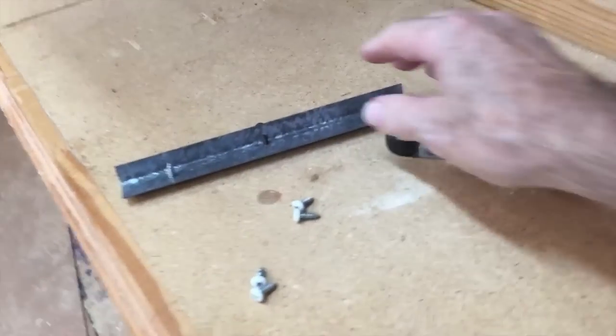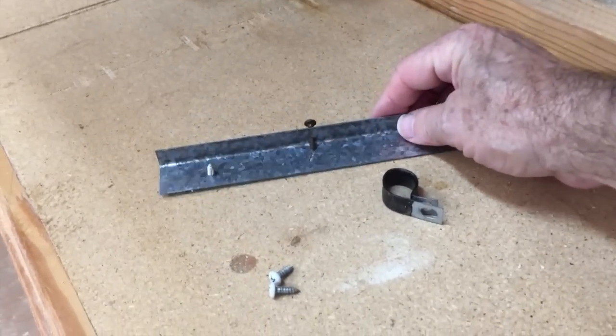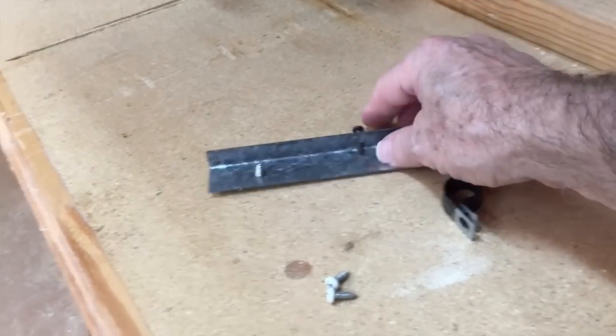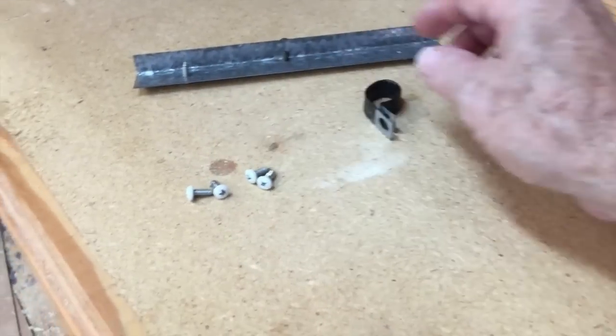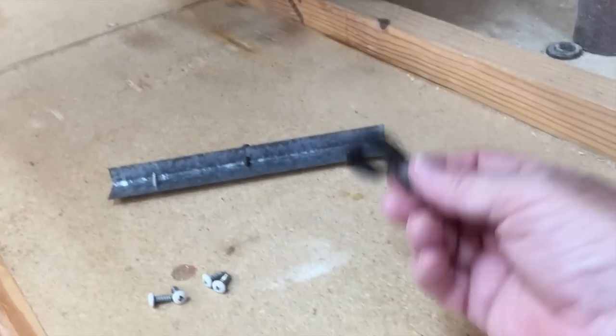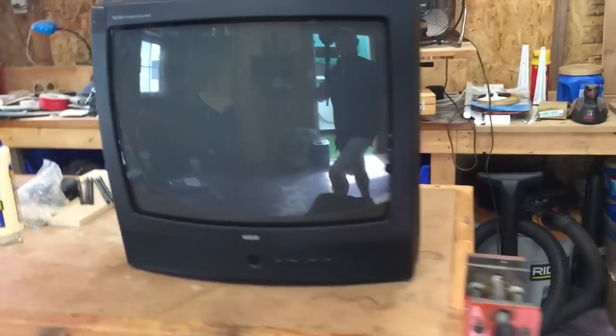We're back. This is the base plate that was inside the dash, up underneath the television. You had two screws into the television and one into a block of lumber. Then you had some more trim screws and a cable holding the power cord for the television. That's all that was holding that television in place. There's the television right over here, so we'll have a quick look at it.